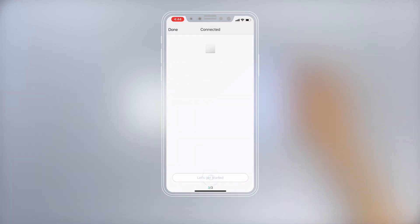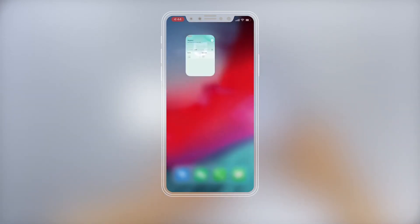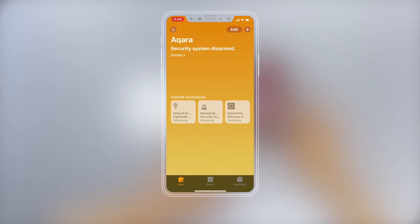After the accessory is added, you can check the accessory status in the Mi Home app or in the Apple Home app.